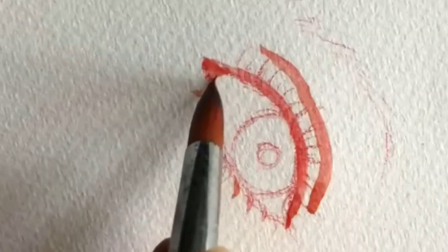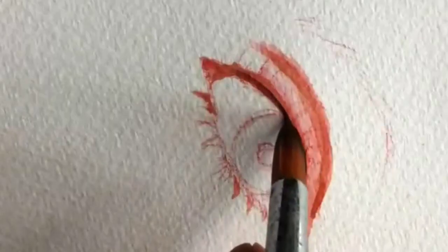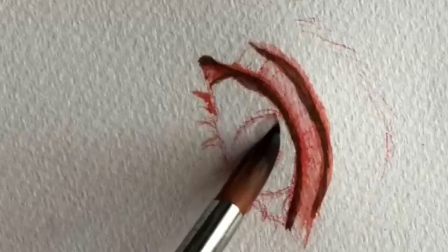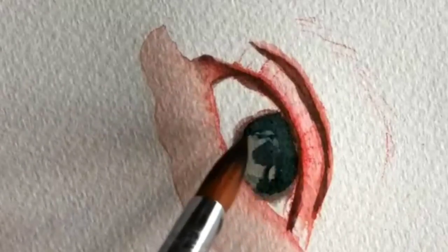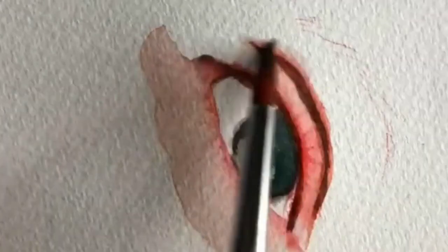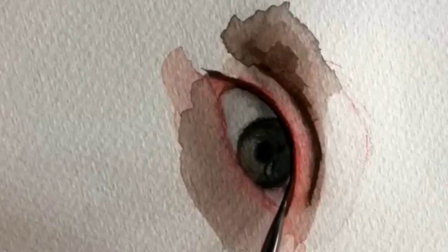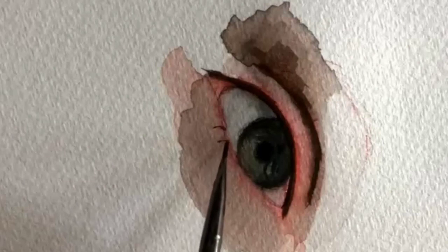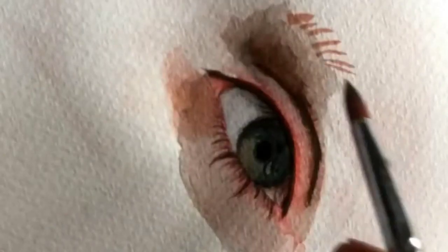Get ready to be amazed by the mesmerizing details of this hyper realistic eye sketch. Watch as every stroke brings the eye to life, capturing every intricate detail from the reflections to the fine lines. Dive into the world of hyper realistic art with this stunning eye sketch video.